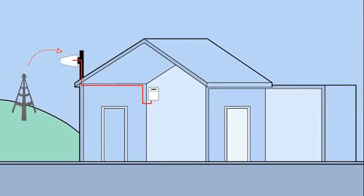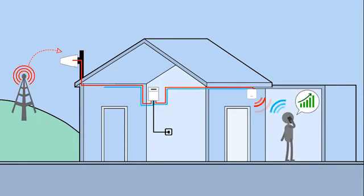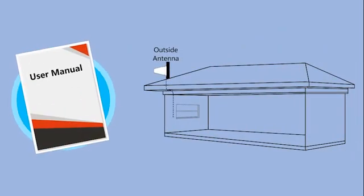The signal booster captures outside signal, boosting it and rebroadcasting the amplified signal to the area with weak signal. We will show you how to install a signal booster at your home or building in a few steps.